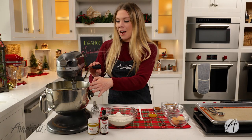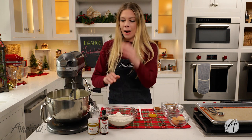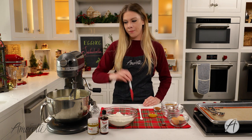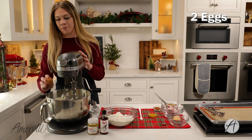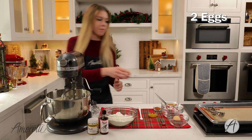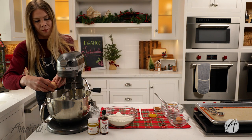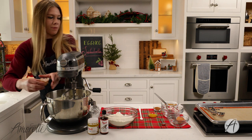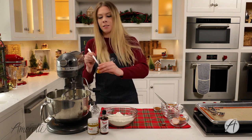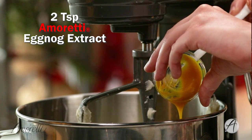Our butter is nice and creamed now, so I'll just lower the mixer, scrape down the sides, and then we'll be adding in our eggnog extract, vanilla, and our eggs. You just need two eggs for this recipe, and this is two teaspoons of our eggnog extract — I pre-measured it so it'd be easier to incorporate into the batter, because it is a slightly thicker extract.